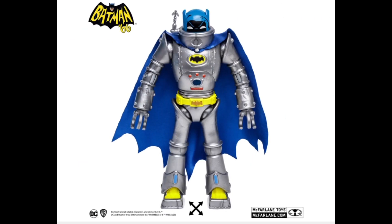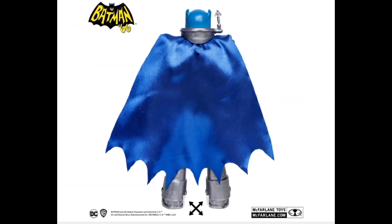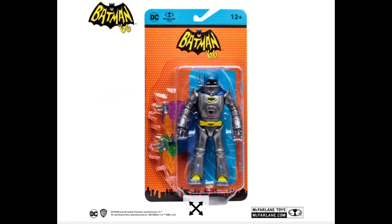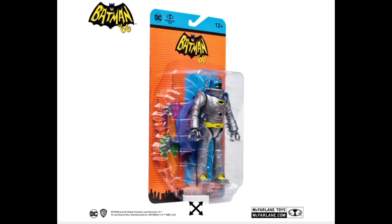I really like how this Batman looks — it's kind of cartoony and goofy but it also looks cool. I have no idea what this guy did in the show, so I might sound a little ignorant about this. I'm kind of just rambling on here.